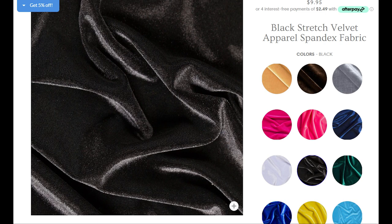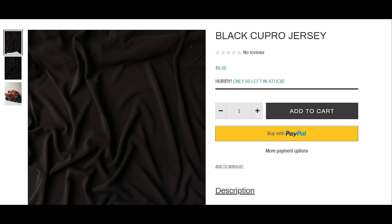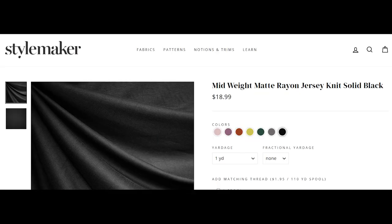The last fabric is a black cupro jersey from Surge Fabrics. I've purchased quite a few different cupro jerseys from Surge and I love them all. If you recall, the Nina Lee Mayfair dress I'm wearing is a cupro jersey — I got that one from So Sew English, but cupro jersey is just a joy to wear. And here we also have a really nice mid-weight rayon — I love rayon, it's one of my favorite fibers. If you're looking for a mid-weight fabric that's a little more substantial, this would be a really great choice. It's on the pricier side but it's high quality and will work for a lot if not most of these patterns.